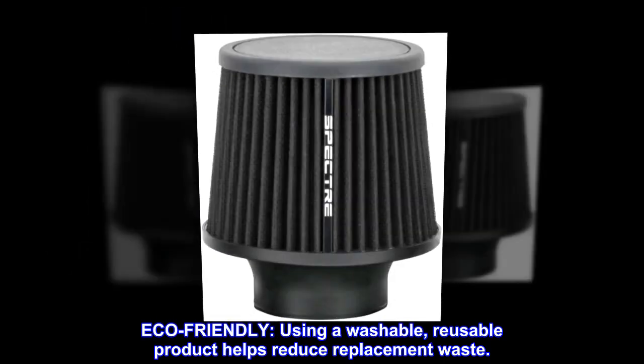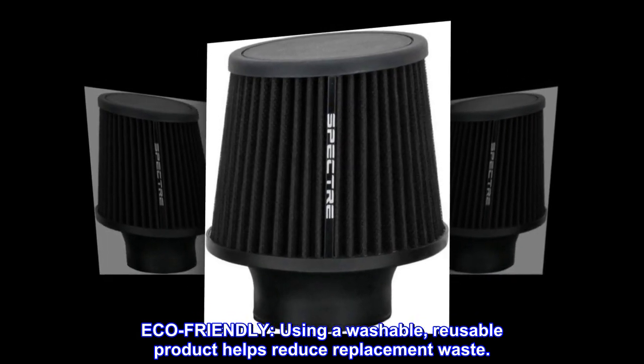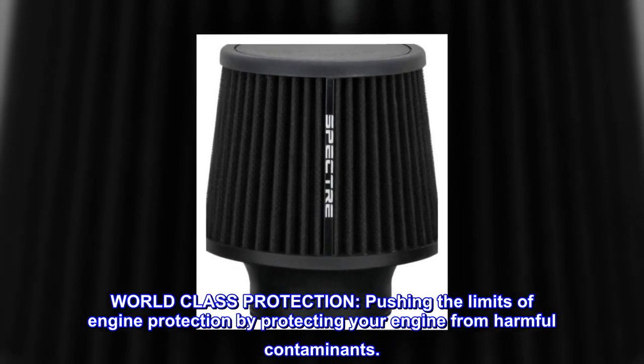Eco-friendly. Using a washable, reusable product helps reduce replacement waste. World-class protection — pushing the limits of engine protection by protecting your engine from harmful contaminants.